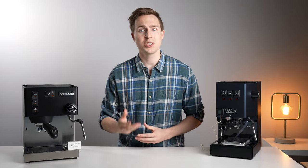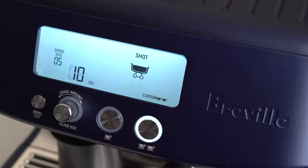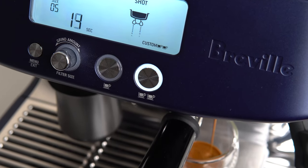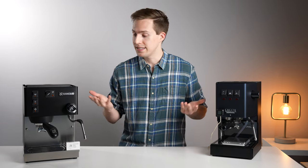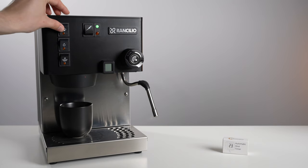When you're dialing in espresso or even just brewing day-to-day, knowing your shot time and weight is one of the best ways to repeat your favorite shots of espresso. Some espresso machine manufacturers are finally starting to add built-in shot timers to their more entry-level offerings, but there are still many segment-leading machines out there that don't currently have built-in timers.